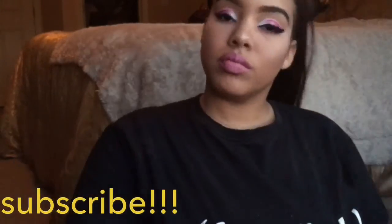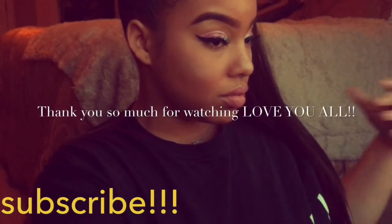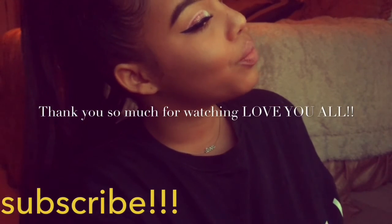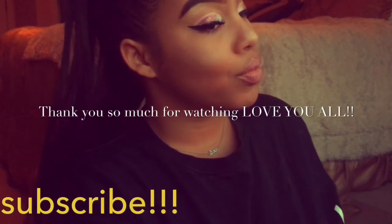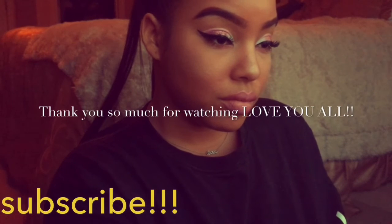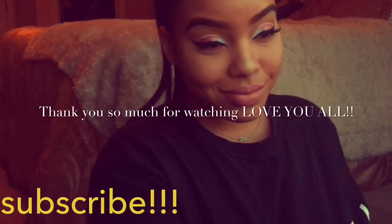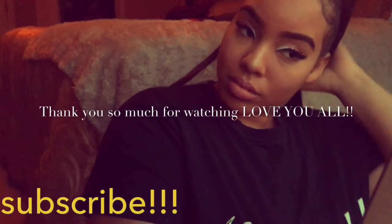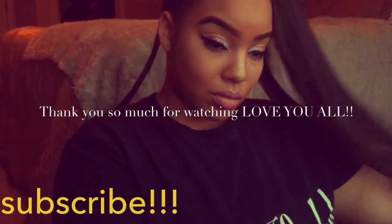Pat it in. Now I'm going to set my face — I forgot what setting spray I used. And this is the final look! Let me know what you guys think. I know it was a little different from my usual videos, which I actually plan out. This was extremely random. But if you guys liked it, let me know in the comments below. Make sure you subscribe to my channel, tell a friend to tell a friend to subscribe, share this video, like it, give it a thumbs up. And I will see you guys next time!